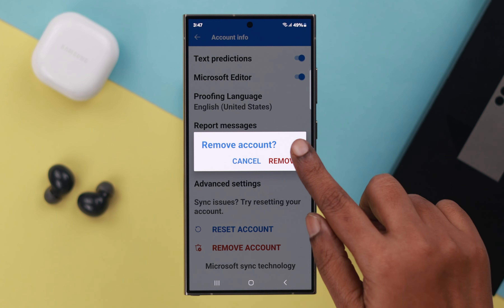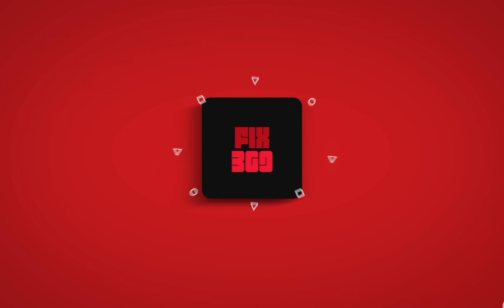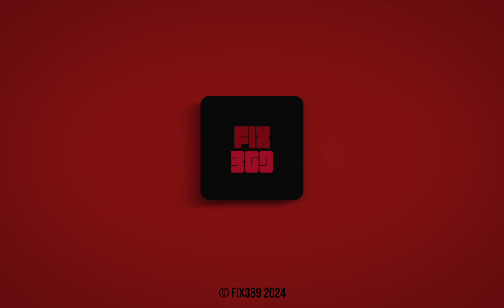Just in case, like me, you've added an Outlook account and want to remove it for some reason — open the Outlook app, tap on the inbox section to go to settings, tap on your Outlook account name that you want to remove, scroll down and go ahead and remove your account. Finally, tap on Remove and that's it.